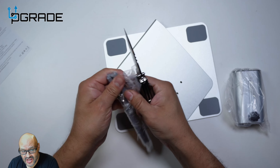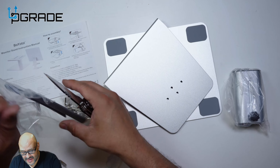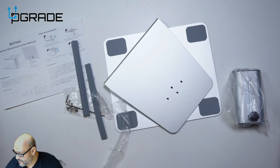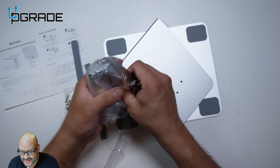I like that they give you everything in the box, including the Allen wrench and all the tools you'll require, as well as the actual instructions. Prior to doing this, you don't need any additional tools — everything's included in the setup.